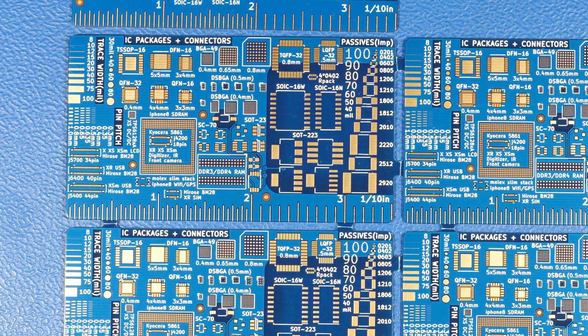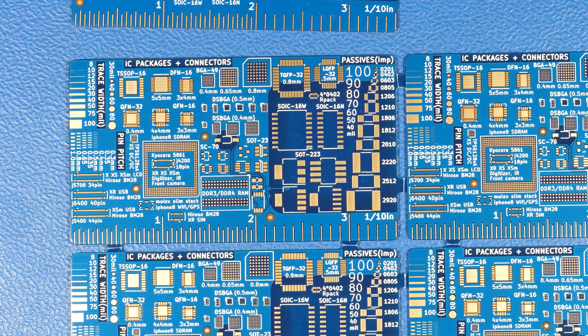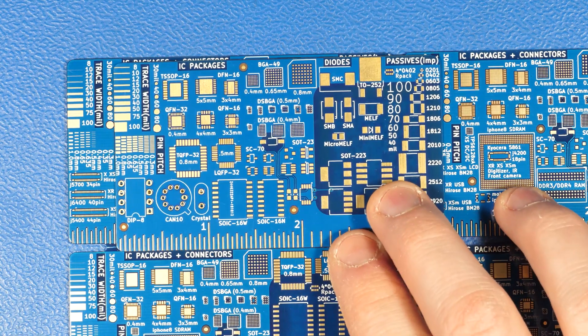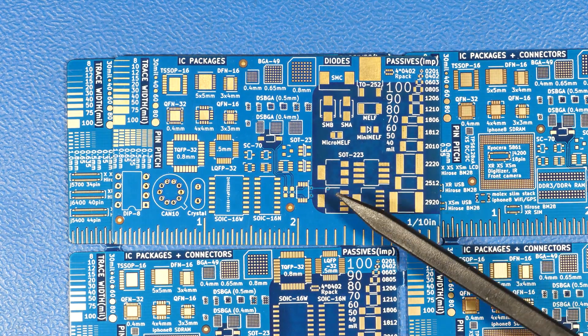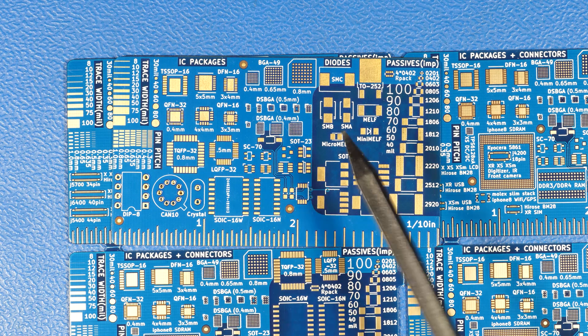I used the same vendor as last time, but it seems like in this case these cards didn't quite come out as good as my previous ones, and I'll show you. So this is the same type of card. My previous one is 0.8mm thickness. This is 1mm thickness just because of cost reasons — it was less expensive for them to make, so that's the one I went with. It also had the shorter lead time.